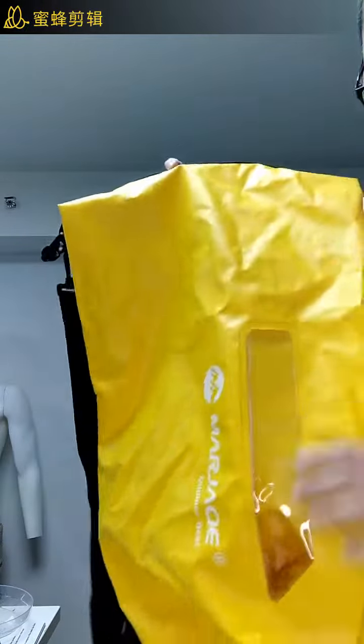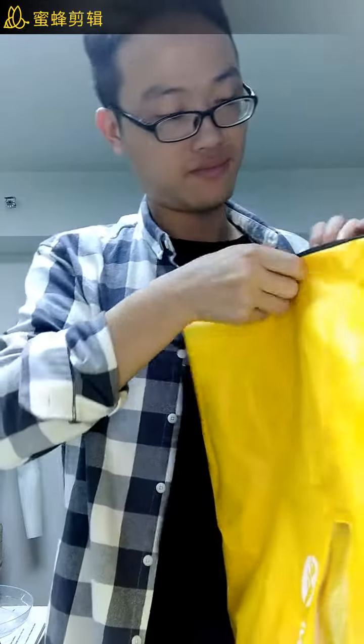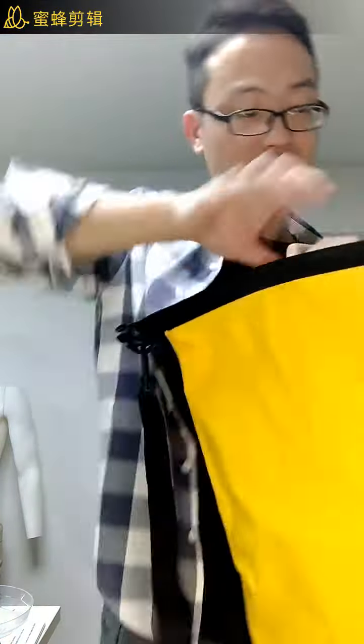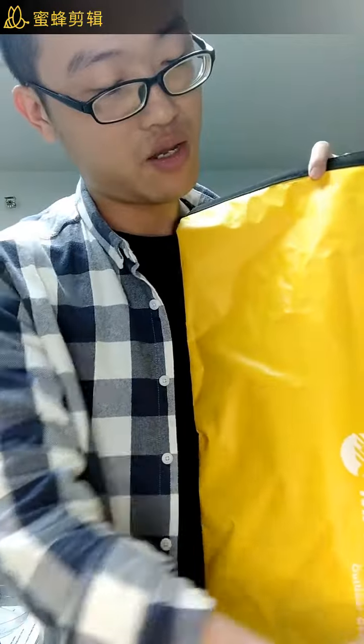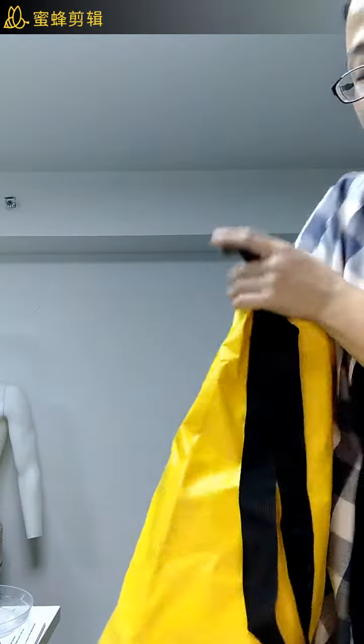There's a transparent window in front of this dry bag, so you can look through it to see what kind of stuff you have inside.